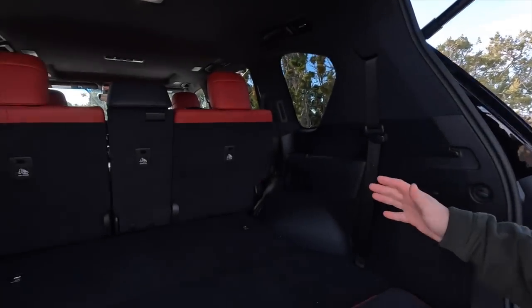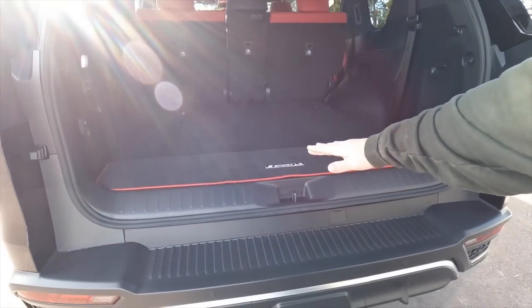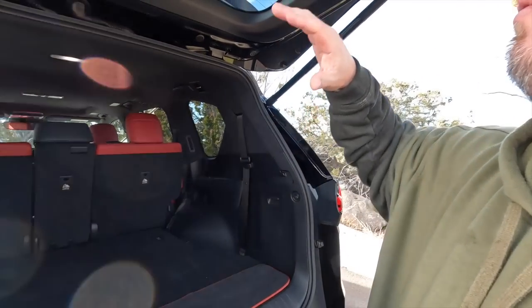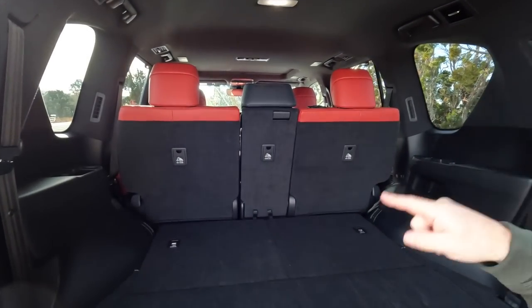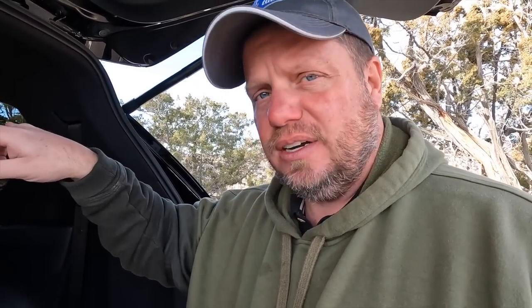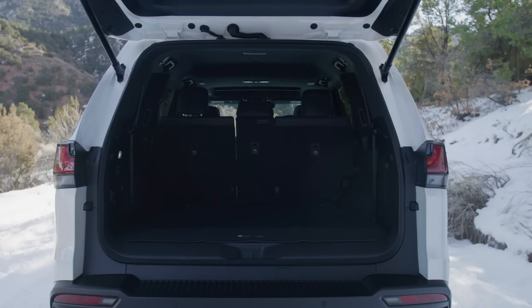They got rid of the clamshell opening — that little step that folded down below, which I actually liked for off-roading. Now there's a single solid-piece door that opens in a standard swing configuration. In this seven-seat configuration, you have two up front, three in a row in the middle, and two seats that fold up in the rear.